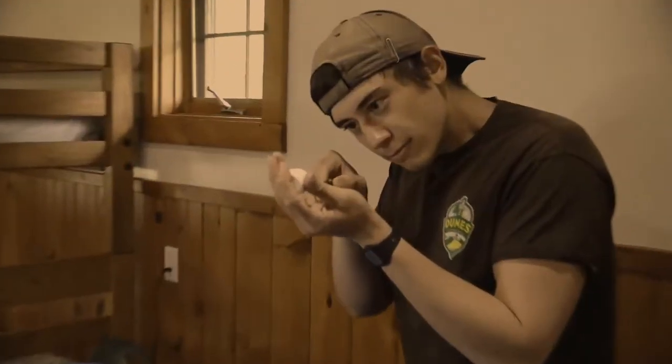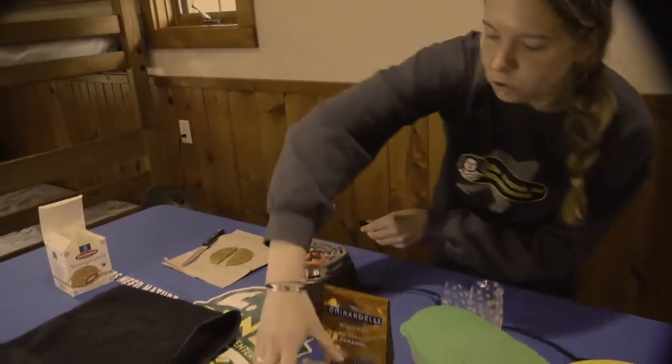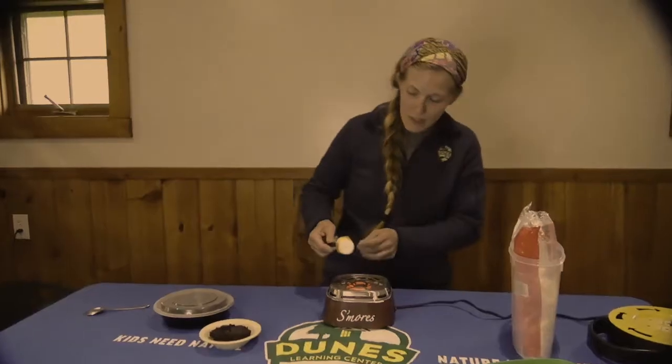Tonight on S'more, four contestants will compete to see who can make the winning s'more. Contestants will have the freedom to create a s'more recipe of their choice. The winner will gain the approval of campers and head chef Diane. Let's meet the contestants.